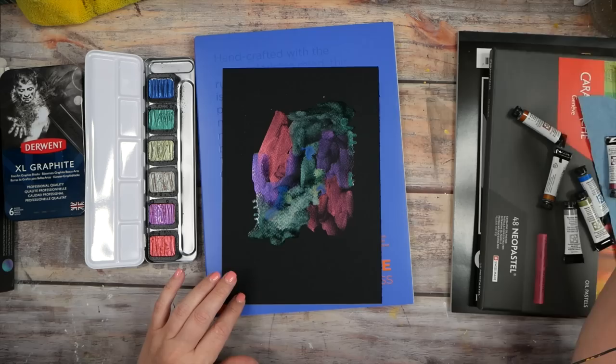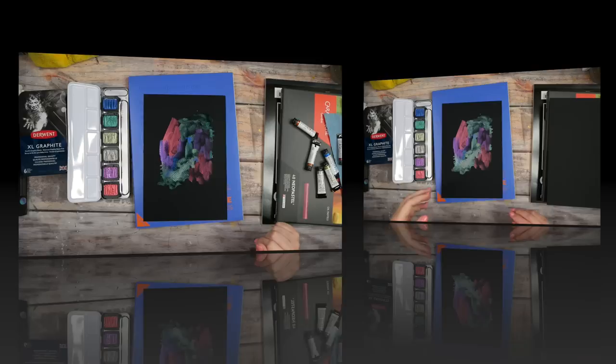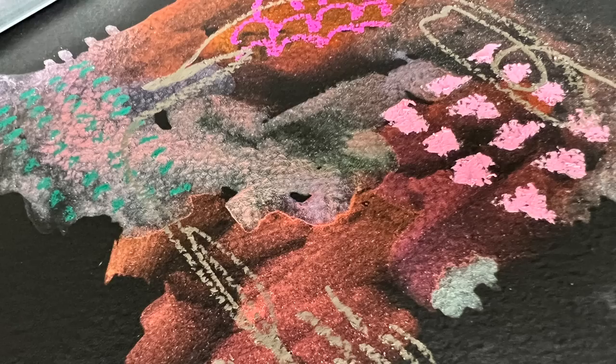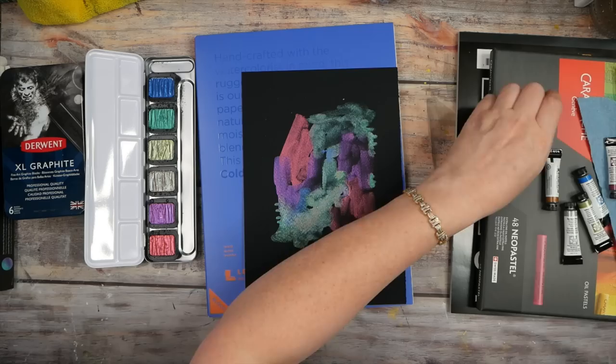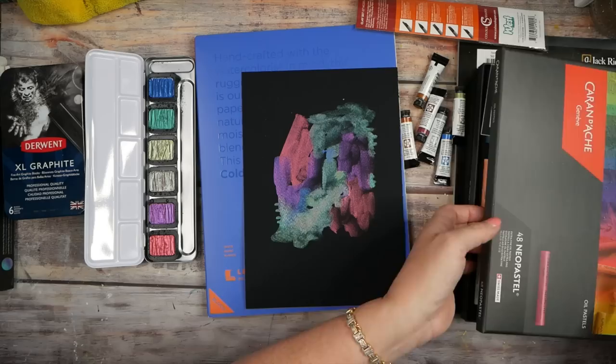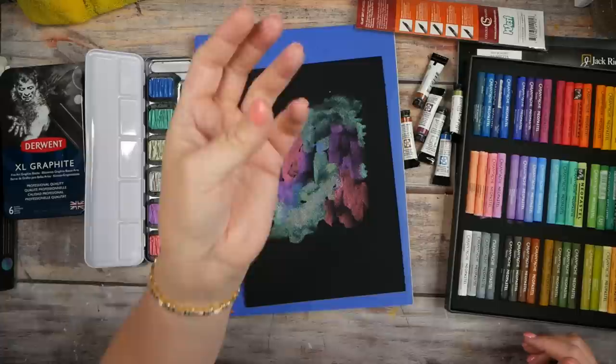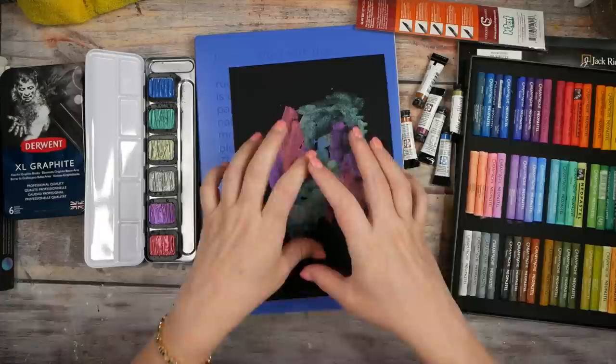We'll let that dry for a second and see if they flip-flop. This one has dried and I can definitely see, depending on which way I'm facing the light, some flipping of color. These are very interesting and I definitely think I'm going to like those. What if we came back on top with some pastels for mark making, or came back with some metallic markers? There's a lot of fun stuff we could consider adding to make marks on top — that would be really pretty.